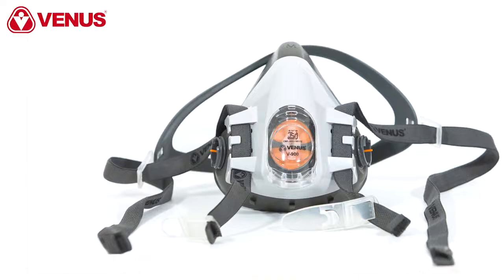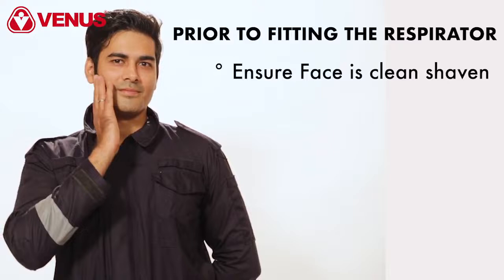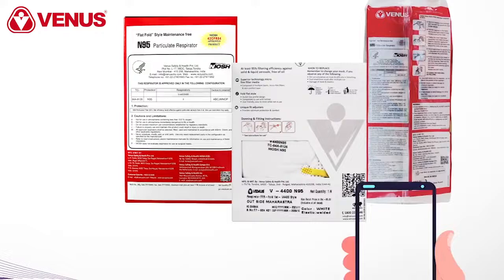Hello and welcome to this video demonstration of how to correctly fit the Venus V900 series reusable respirators. Prior to fitting the respirator, make sure that your face is clean shaven. These respirators should not be worn with facial hair under the face seal. If you have long hair, make sure that it is tied back.